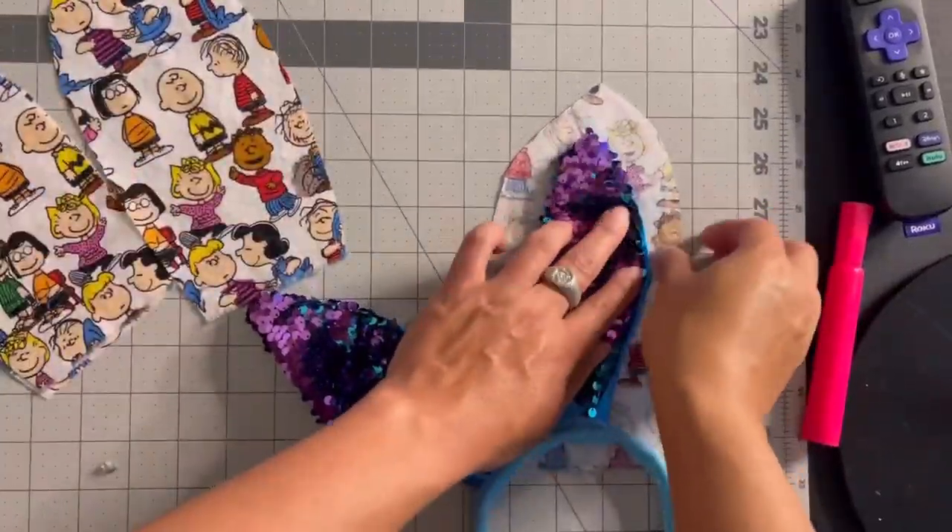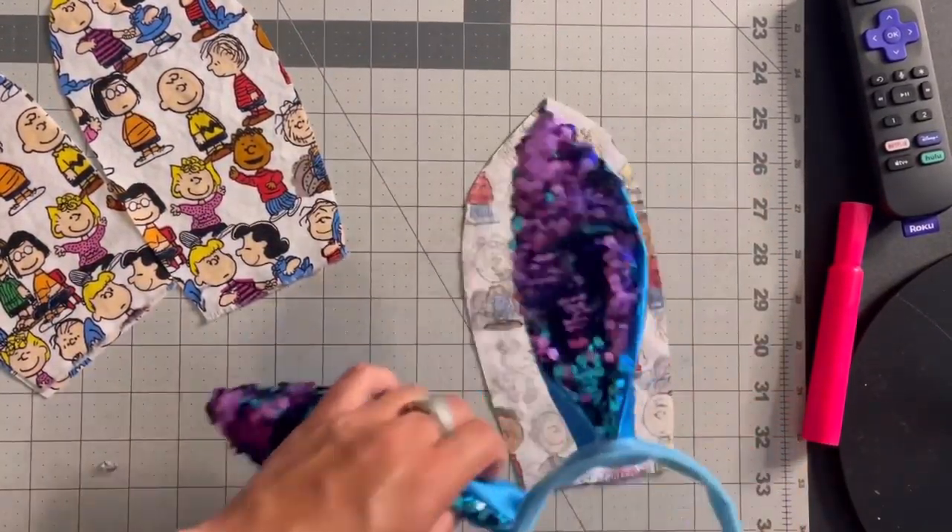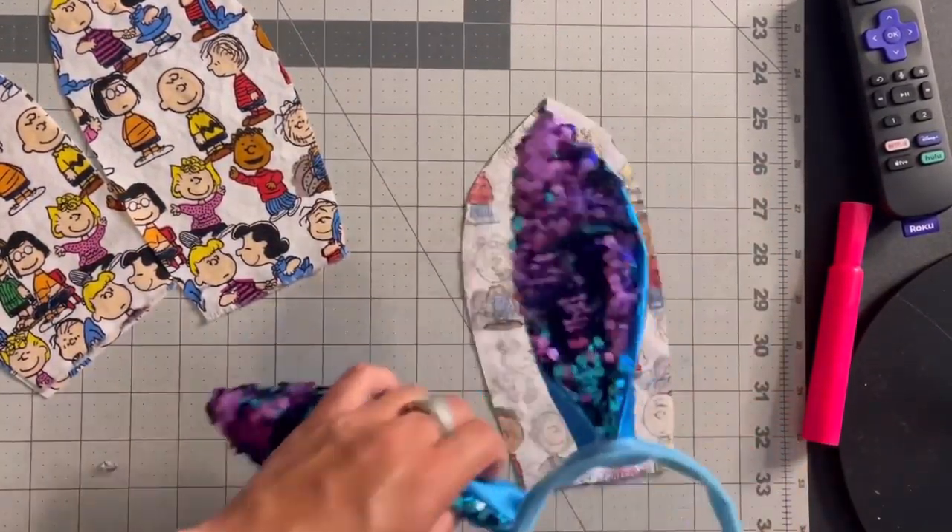Next I just kind of fold them over because I want to iron them to get some crisper edges. I don't want to have fraying edges sticking out of the ears, so I'm folding in the frayed edges. I'll kind of hide them behind the ears when I sew them on — and I'm just going to sew them on by hand.